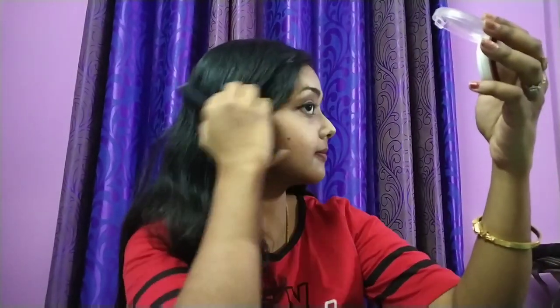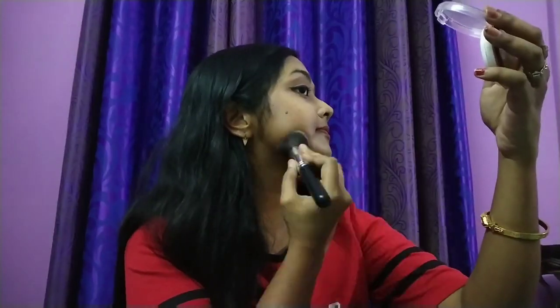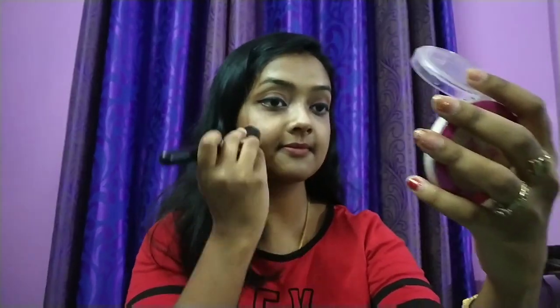This palette has a dual function: when you take the darkest shade on a small dense brush, it acts as a very good contour shade, and when you take it on a bigger fluffier brush, it acts as a very good bronzer shade. For dusky-skinned girls like me, it is a very helpful palette. Also, the foundation shade is now oxidizing and matching my complexion.